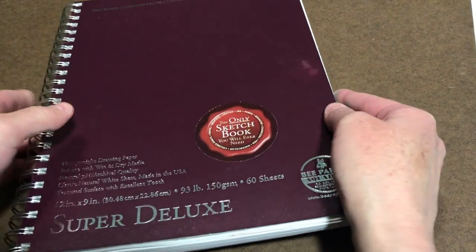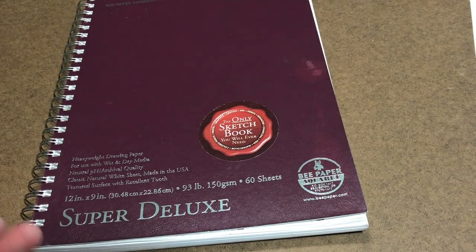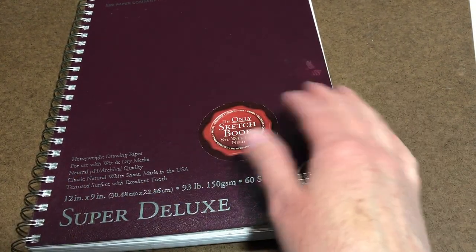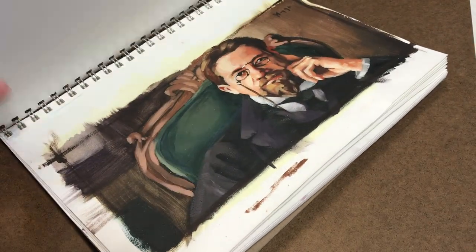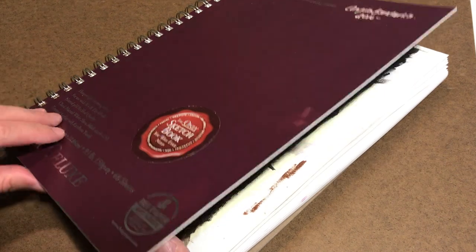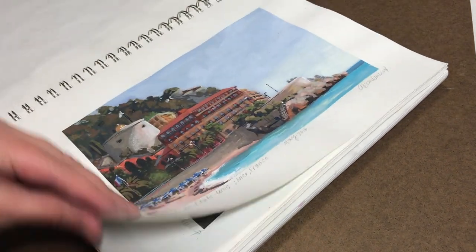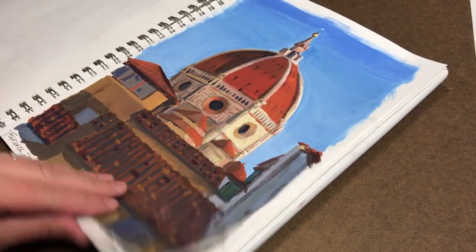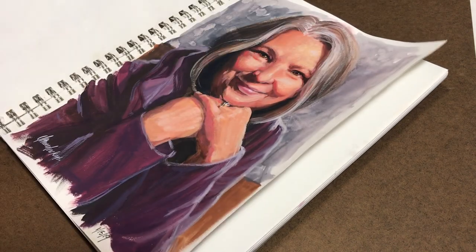A sketchbook is essential for a studio. You want a good sketchbook where you can create your initial drawings, but also potentially complete finished drawings and paintings. This is the Super B Deluxe — it's a heavyweight drawing paper. I can create acrylic or gouache paintings in it, and it travels with me so I can paint on the road; it fits easily into my backpack.